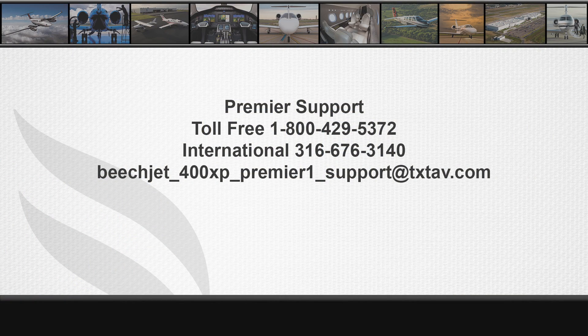Thank you for watching. If you have any questions regarding the information covered in this video, please contact technical support at 1-800-429-5372, international operators 316-676-3140, or email technical support at beachjet_400XP_premier_one_support@txtav.com.